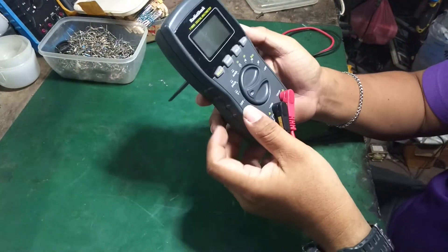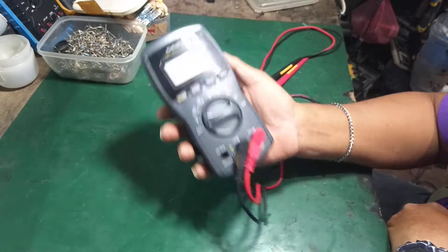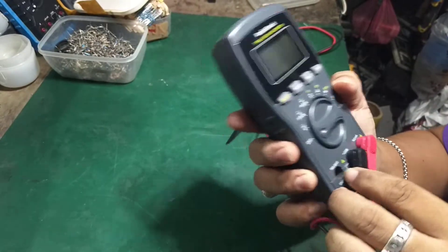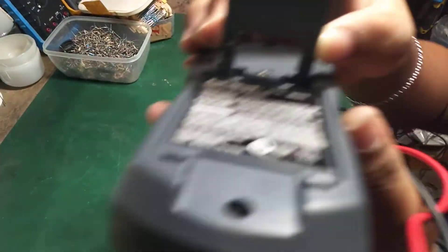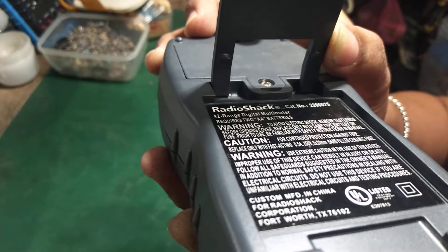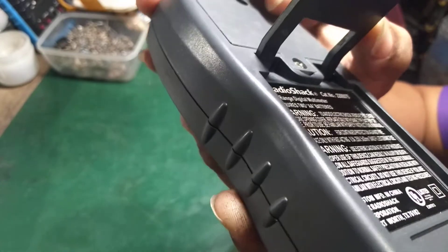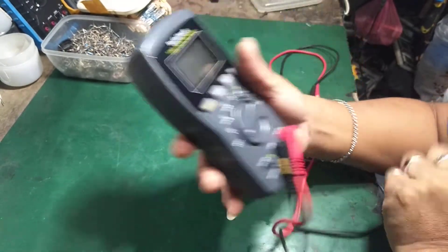Welcome guys. Our review for today is about the RadioShack multimeter, a true RMS digital multimeter. RadioShack custom manufactures in China and imports it, with distribution out of Texas for RadioShack — a nice multimeter from RadioShack.